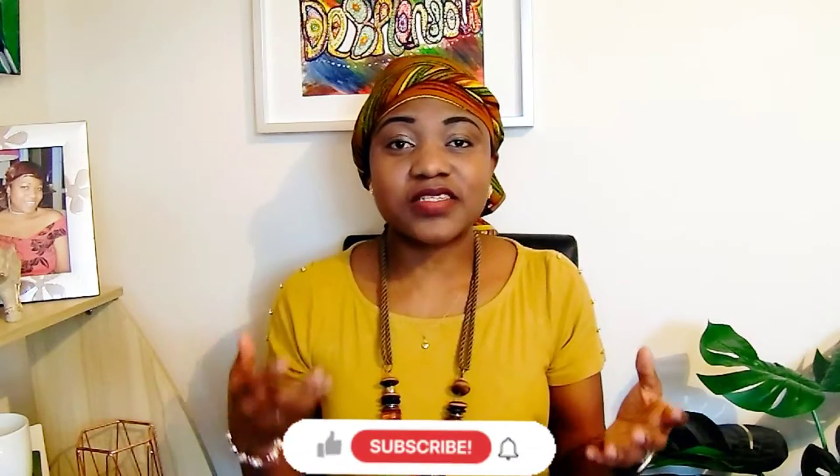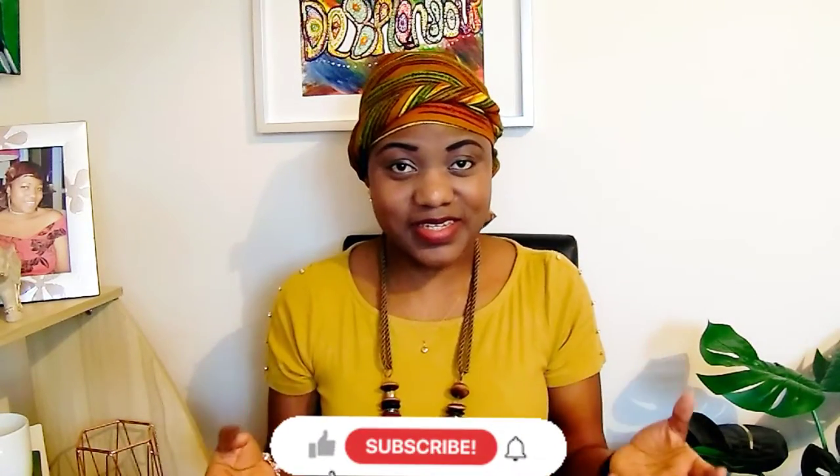Hi guys, welcome back to my channel where we talk about parenting, wellbeing and lifestyle in general. If you're new here, my name is Cynthia Ofadile. Let's dive in. In today's topic: when can I start brushing my baby's teeth?